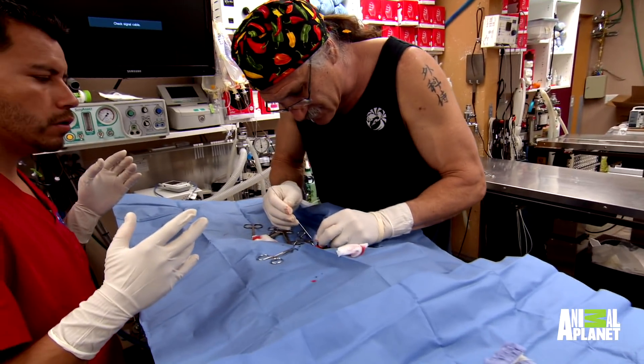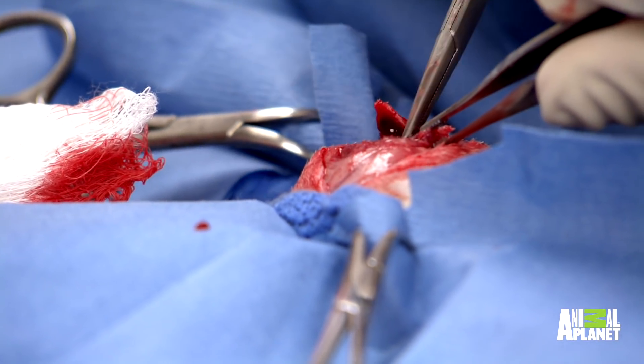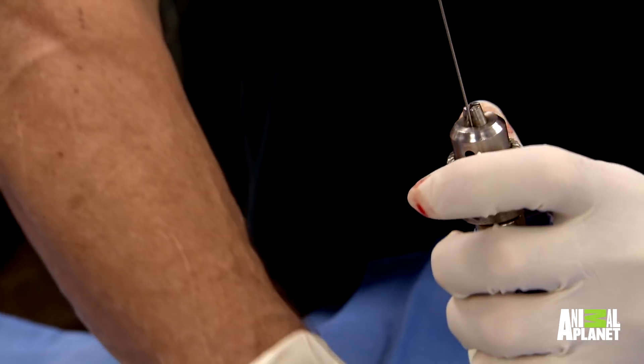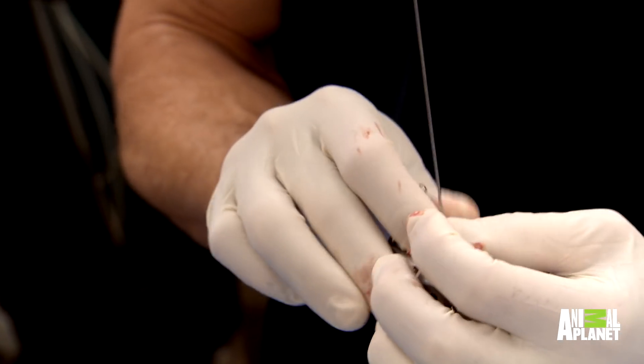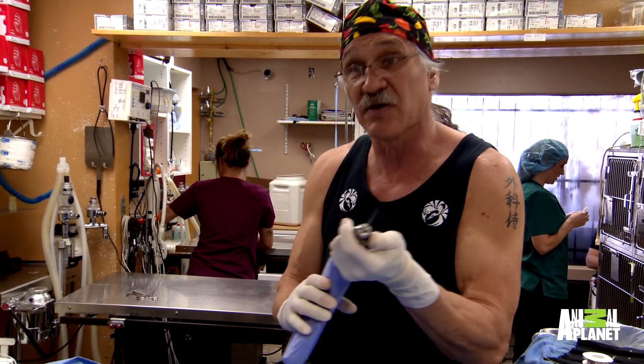And this is just crazy tiny. The first step is for Dr. Jeff to try and insert the pin into the bone. We only have certain size pins and we're kind of limited, so this is what we're going to use. This will probably work — it's my one choice, so we're going to have to make it work.